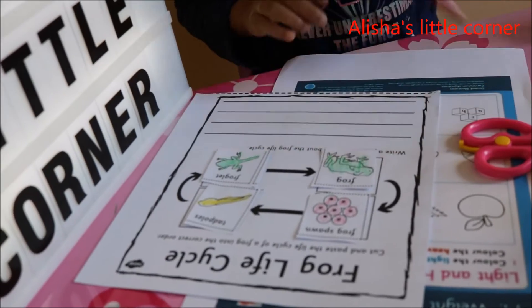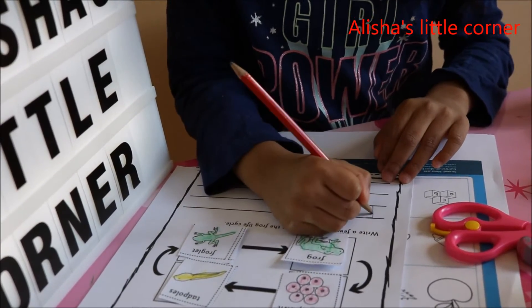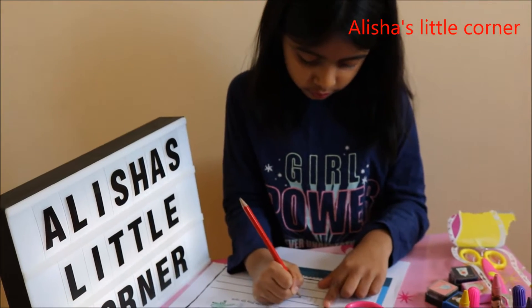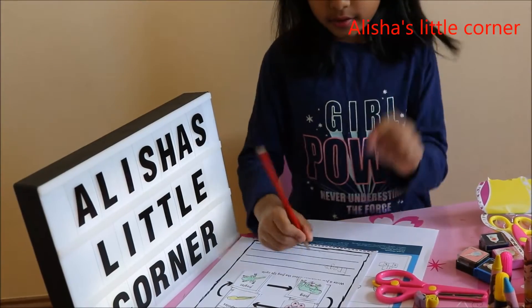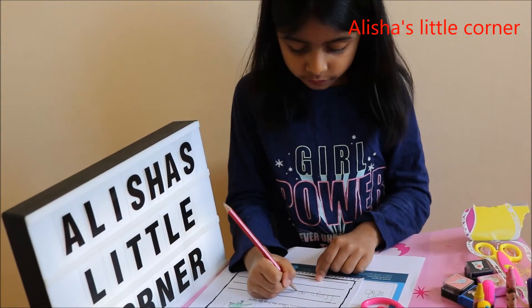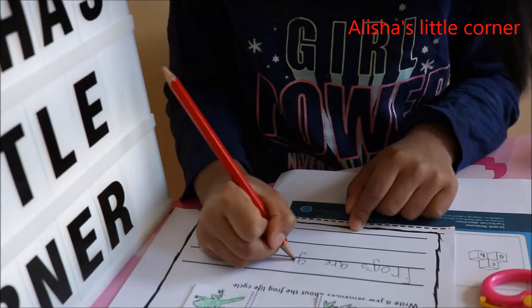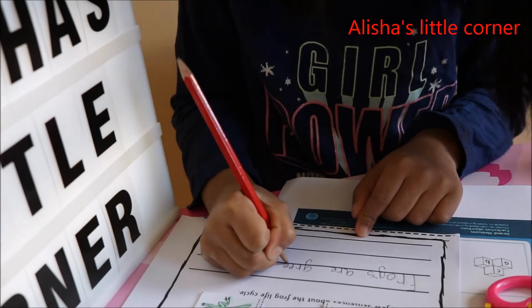Now I'm going to write some sentences. I'm going to write 'frog' — F, R, O, G — frogs. Then 'are' — R. Then 'green' — G, R, E, E, N — green.